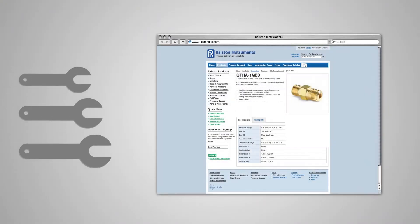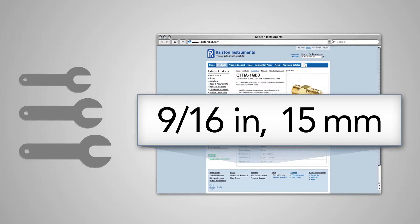Refer to our website or catalog for specific wrench sizes to go with each adapter so you know which wrench to have handy.